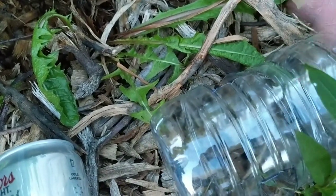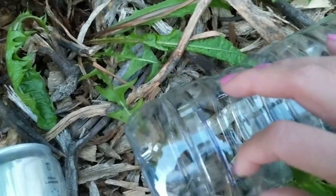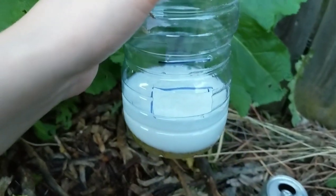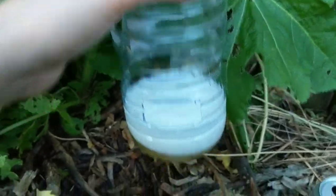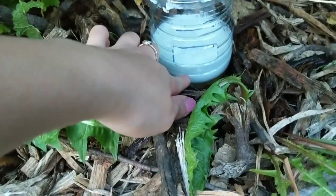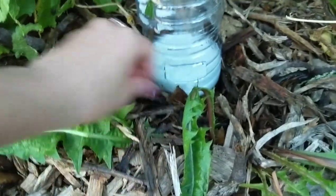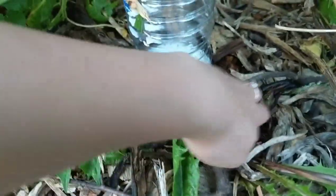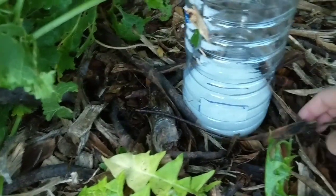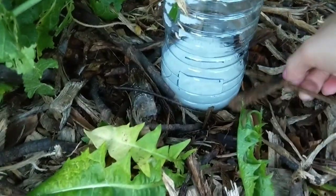Fill it just a little bit under the top so it won't overflow if rain gets in. The beer has been poured into the jug and now I'm placing it right here. Once the foam goes down it'll settle — that's fine. Now slowly and carefully put the mulch back without spilling any beer.